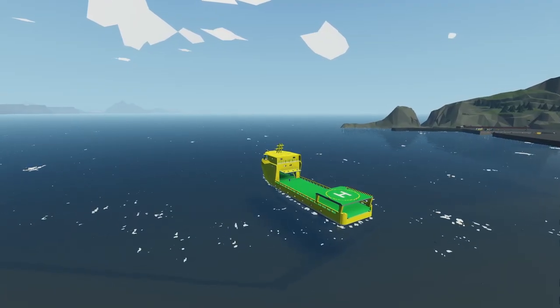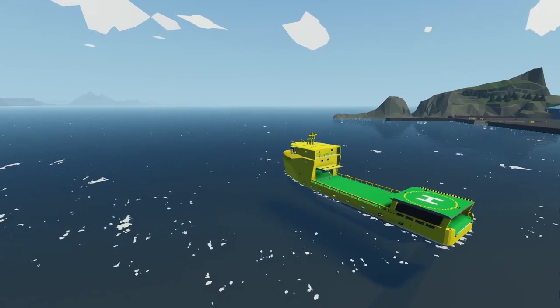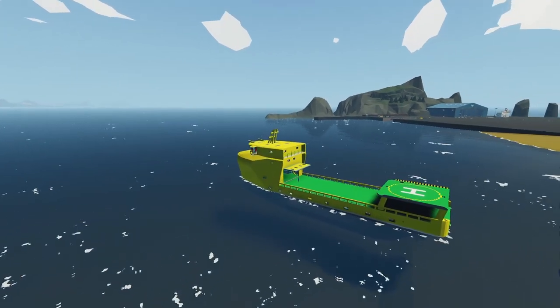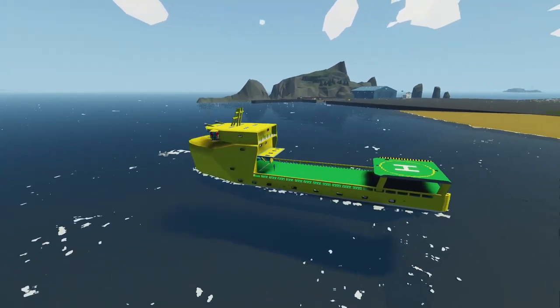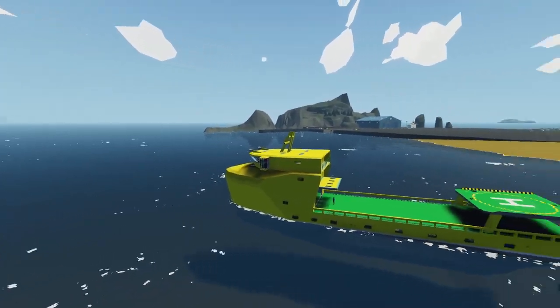Hey, what's going on guys? Welcome back to another Stormworks video and welcome to part 9 of the supply ship build. In today's video, we're going to be adding some anchors on the front with some magnets so we can hold the ship in position a bit better, as well as some bow thrusters so we can maneuver around the docks a bit easier. With that out of the way, let's get started.